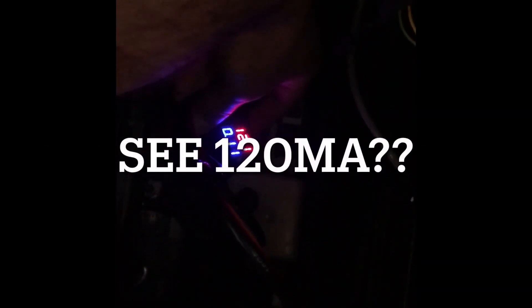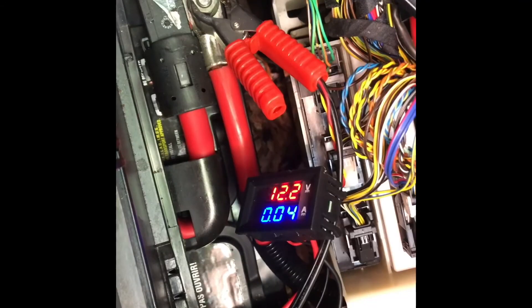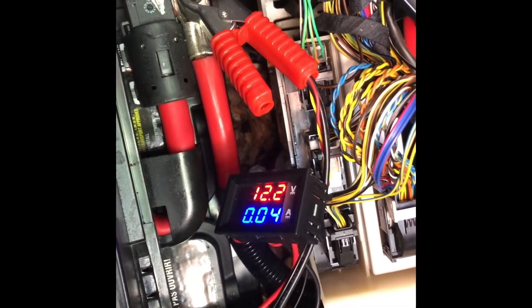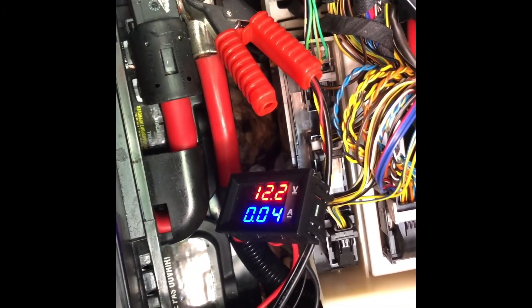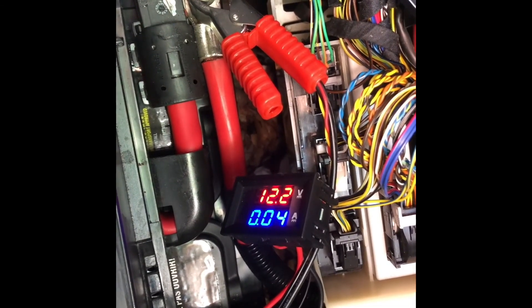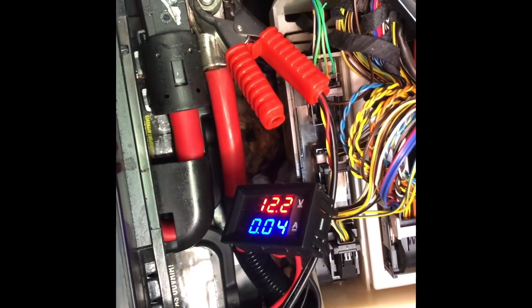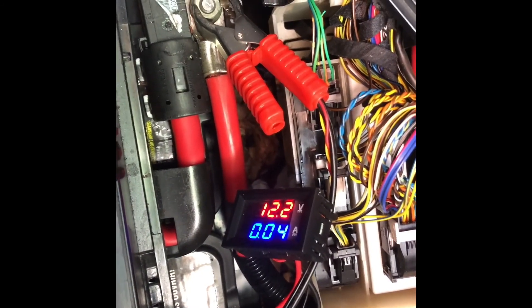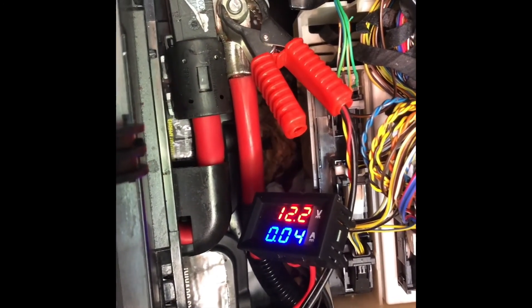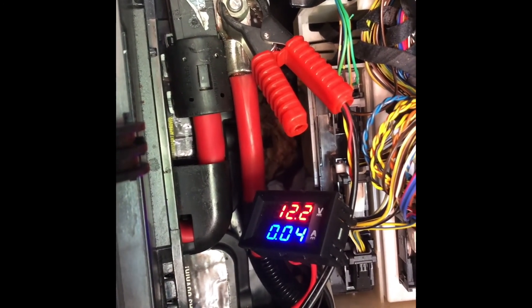Alright guys, it's been about 30 minutes. This is a quick update: as you can see it's a steady 40 milliamps, which is within spec. We found out what was draining the battery — it was the Viper Smart Start remote module. It was drawing an additional 60 milliamps, which I guess is not too bad because it constantly communicates with the network for the remote start, but the problem is fixed.